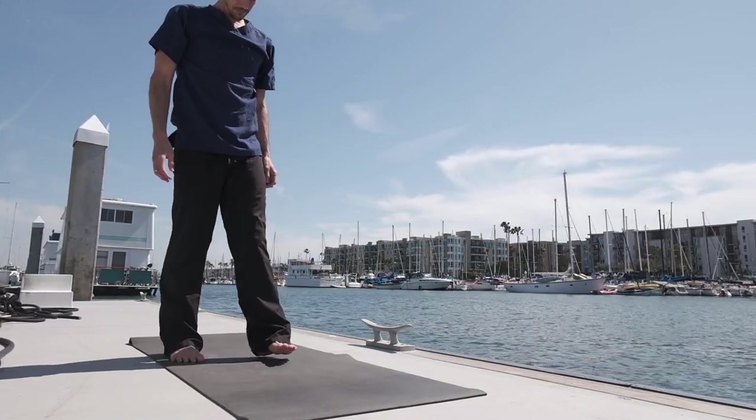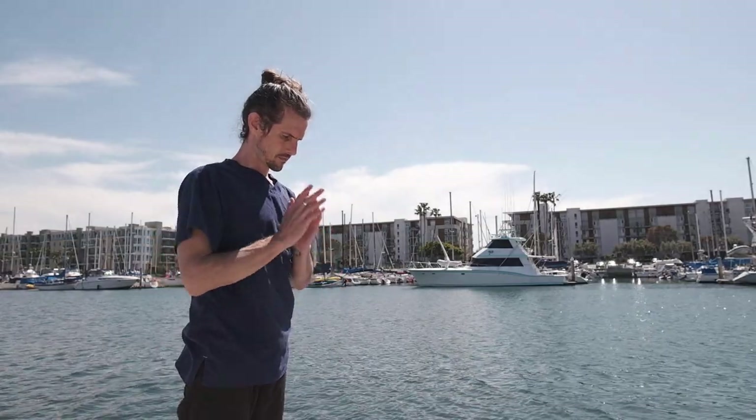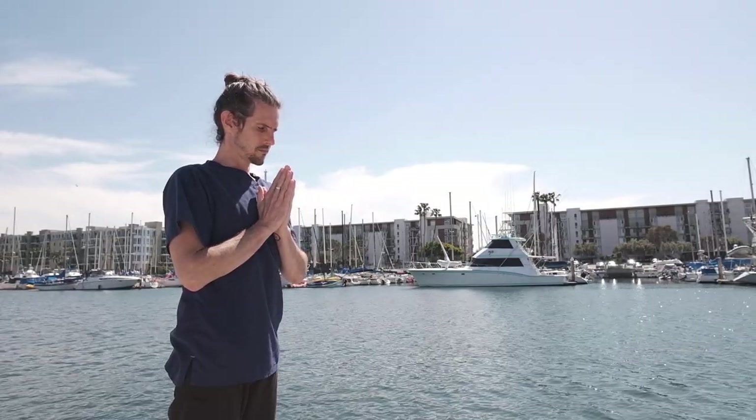Welcome to a 10-minute Ashtanga Yoga practice, perfect for when time is short in the morning or if you need a midday boost. Come to the top of the mat, samasthitihi, focusing on the breath.